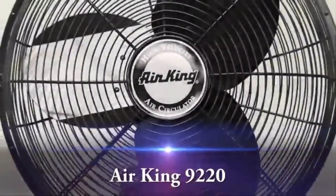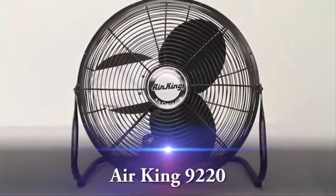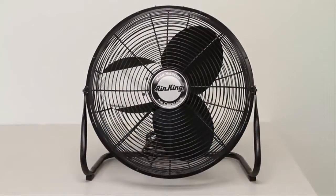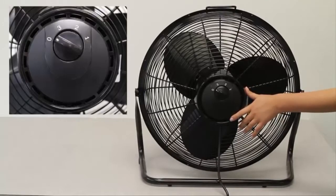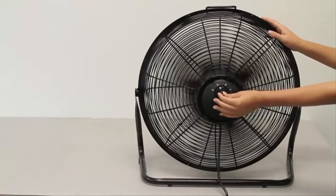This is the product demonstration on the AirKing 9220. This fan is ideal for cooling offices, stores, garages and other spaces in need of air circulation. It's great because it doesn't take up much space and it's quiet. The easy-to-use rear-mounted rotary control on the back allows you to control the fan's three speeds. The highest setting, the third setting, is not loud.